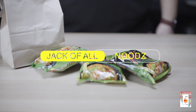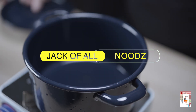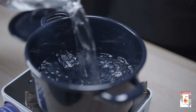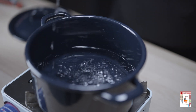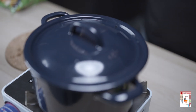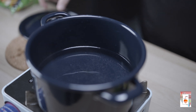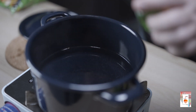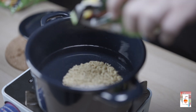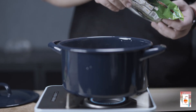Let's create the most requested merienda item in any canteen or carinderia, commonly known here in the Philippines. In a large pot, add one cup of water. Heat it to a point when you feel it's hot enough. Add your pack of Lucky Me Pansit Canton — for today, we will be using two packs.